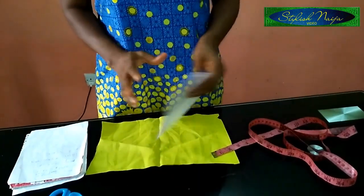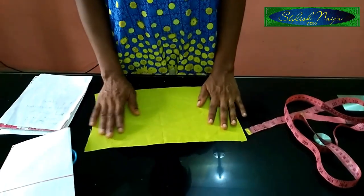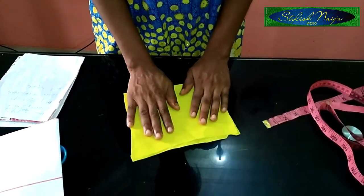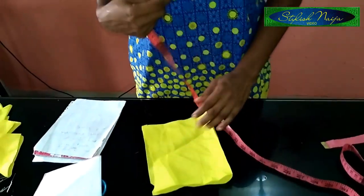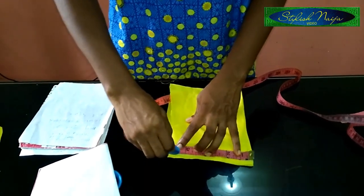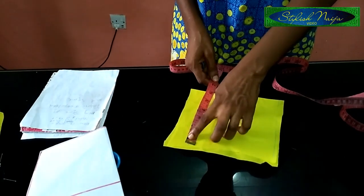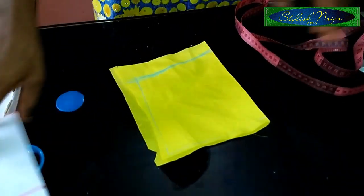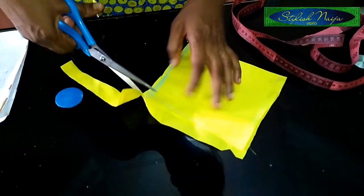I'm going to make this quick. I'll be cutting out squares — I already have some cut out here. I use six inches on all sides, so six inches here, six inches here, and six inches here. Please make use of a ruler to keep it very straight.